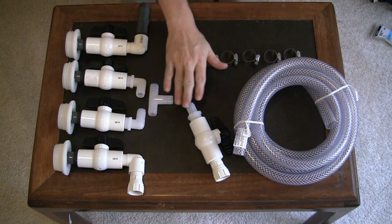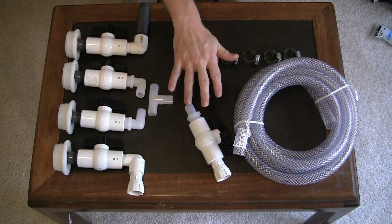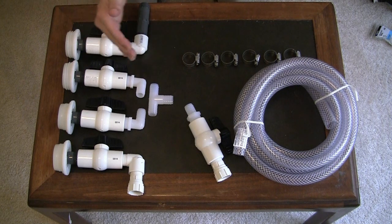Coming out of this T-connector, I have another connector that will allow me to drain the top barrel before the bottom barrel without flowing through the bottom barrel. This gives you some options if you have a leak in your plumbing or in a barrel — you can choose to empty a barrel one at a time in whatever order you want, or refill a barrel in whatever order you want. I tried to give the greatest amount of flexibility here.